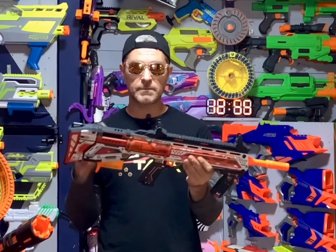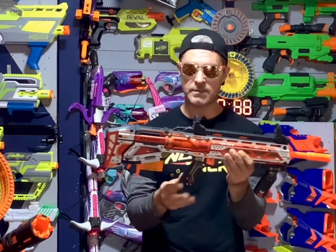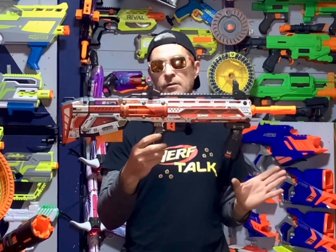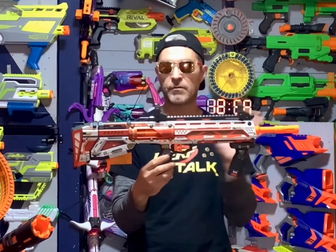This blaster is X-Shot's first half-dart blaster. It is also able to shoot full-length darts as well. Being the first X-Shot half-dart blaster, I don't think any of us have been very disappointed, other than the fact that I've been hearing some of them are breaking.